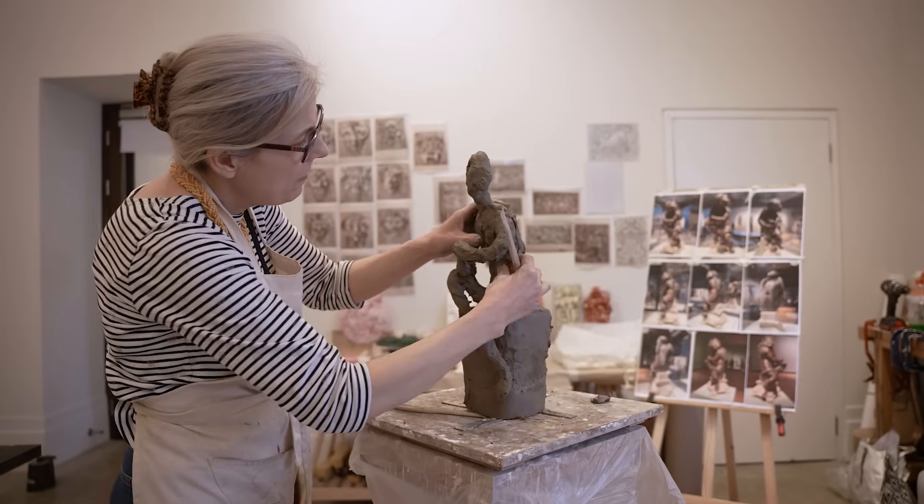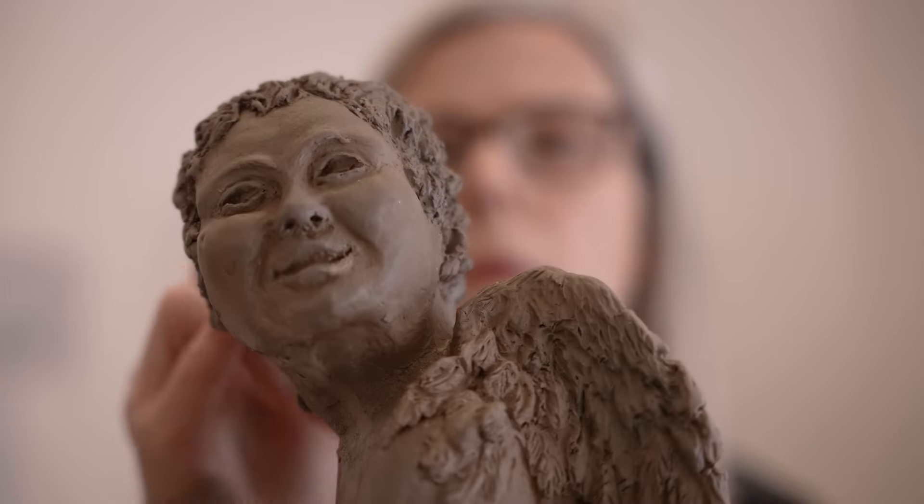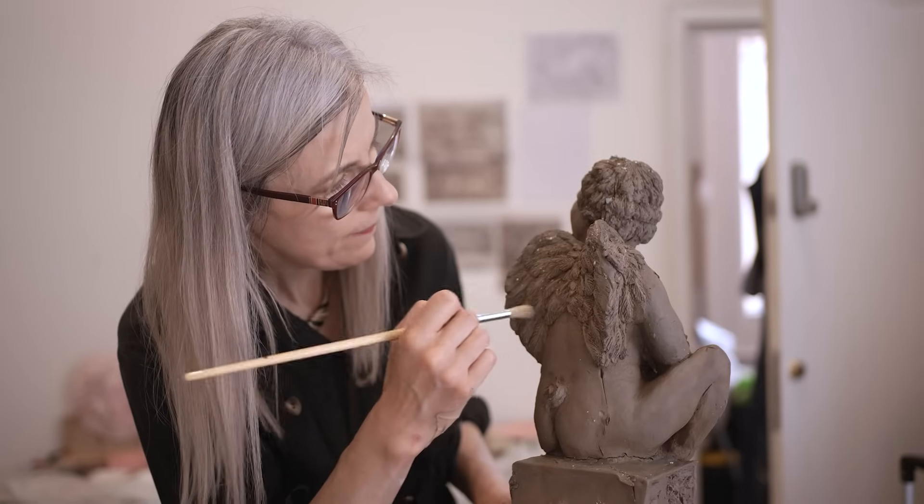I use those to speak about more contemporary experience, and also bringing a sort of slightly feminist perspective.